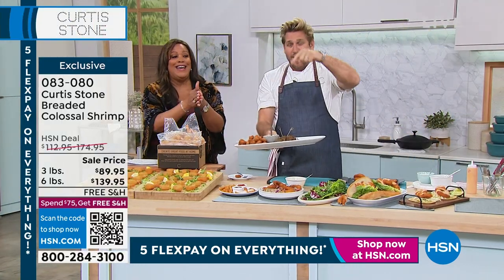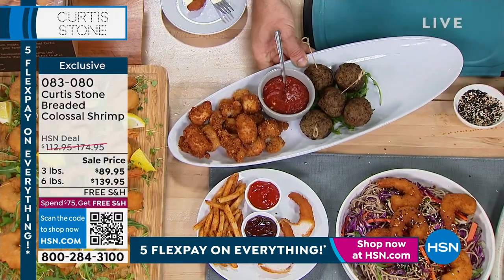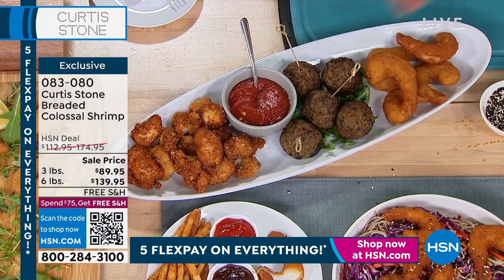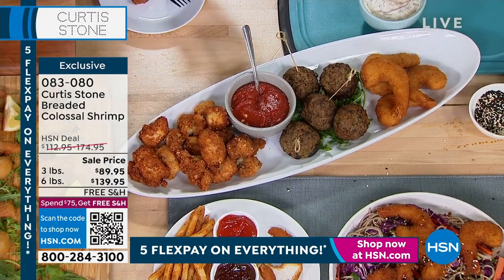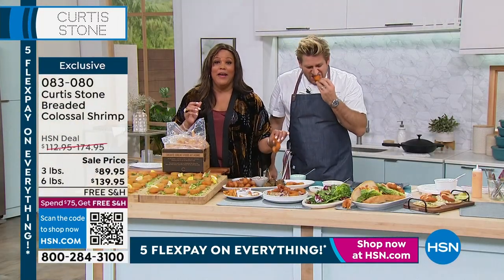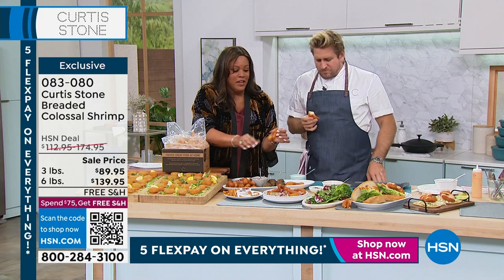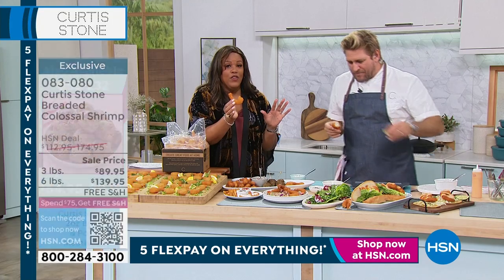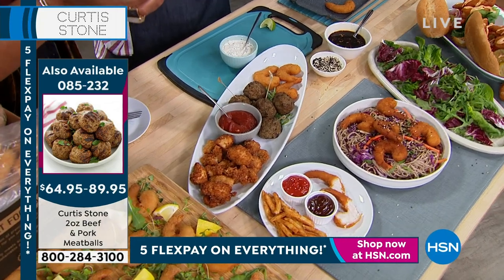Now if you want the three pounds, only 40 of you are going to get it single ship. If you want three-pound auto ship, only 200 left. If you want six-pound single ship, 96 of you are going to get it. Six-pound auto ship — 220. If you can get the auto ship, that means we lock in the price, never changing. It's $35 off the six pound and $25 off the three pound — so you're spending $17.99 as your first payment, or $27.99. When you secure on auto ship, you get free shipping and that locked price.